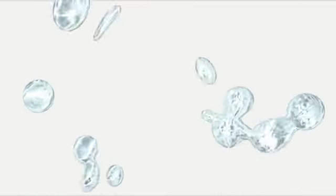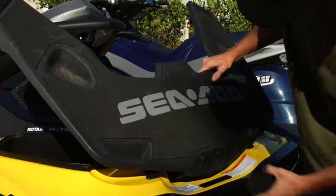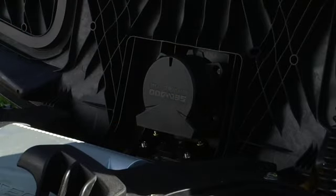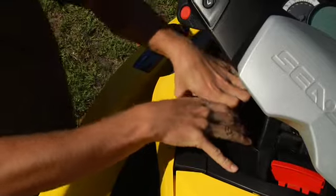Installing the Sea-Doo Speed Tie system on the Sea-Doo RXT IS255 is simple. Pop off the pre-designed block off plates, position the Speed Tie into the pre-designed locations and secure with the included hardware. Simply snap the cosmetic plates over the Speed Tie mechanism and it's done.